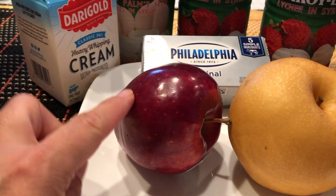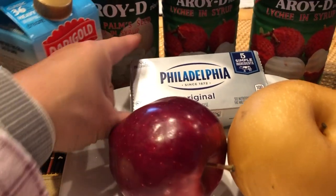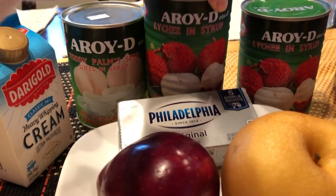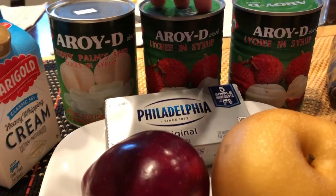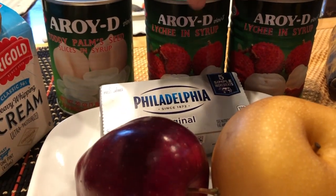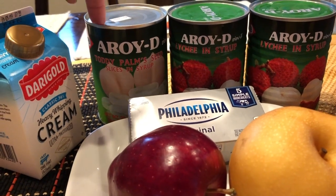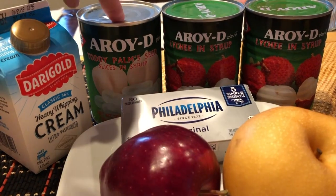It's gonna consist of some apples, Asian pears, cream cheese, heavy whipping cream, and she likes to use lychee. You can also use rambutan — she opted to use two lychee cans today because she thought it was rambutan. Other options include palm seeds and longgan, and all of those are bought at the Asian market.